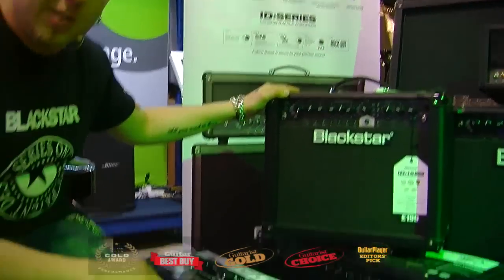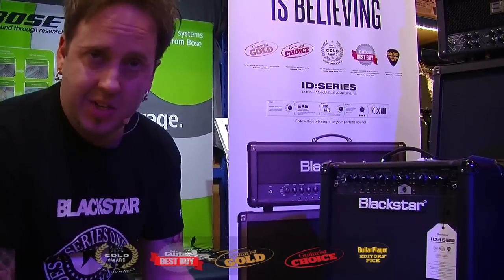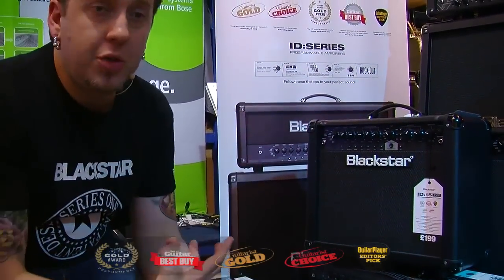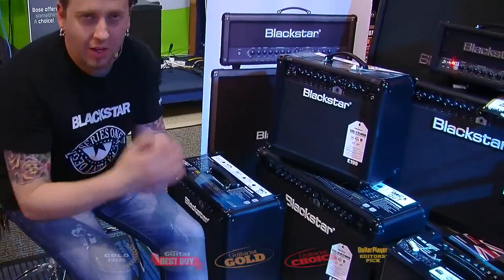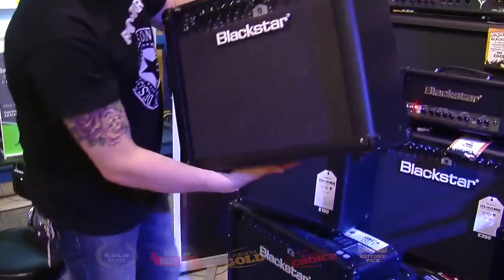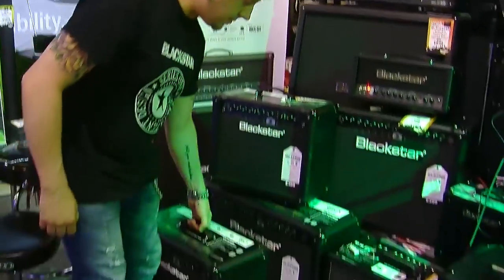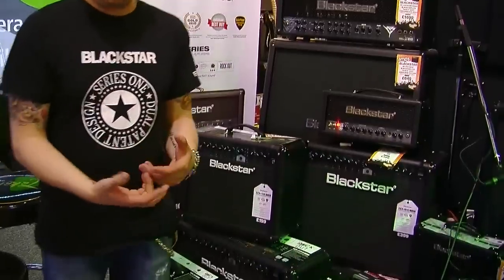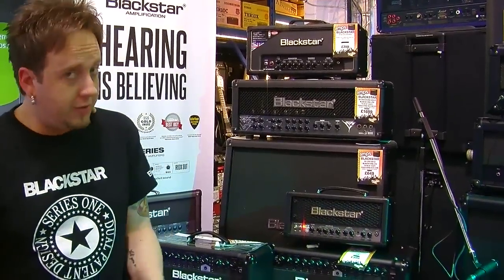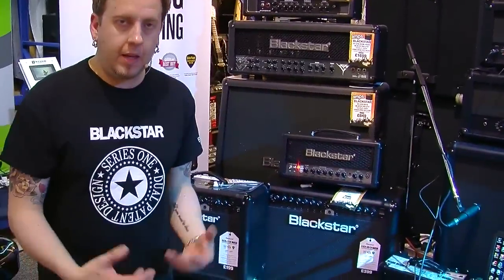We've got our ID15 and our ID30. They're really perfect for practicing at home, for students, for teachers. But the 30 — in actual fact I've used myself in a gigging environment, and it can really deliver with a drummer who knows his light and shade. The speaker is 12 inch, and it really has a warm sound — it's as loud as its valve equivalent. If you're going into the store to try these, please try it against another valve amp. Crank both and it will really shock you how close they sound.